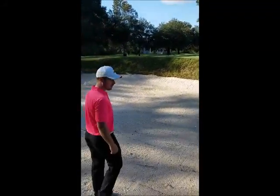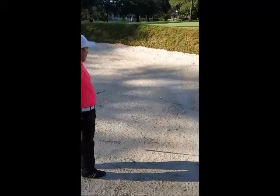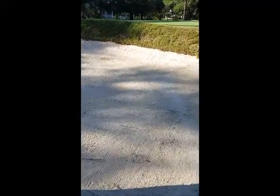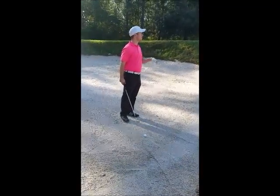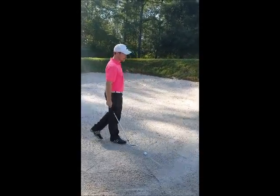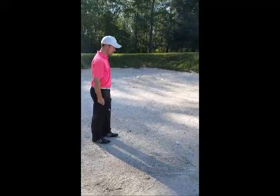Yeah, so right now the first thing I notice walking in is the sand is very hard and firm, which does make it tough to get the height because I've got to go kind of straight up with it. So I'm going to be very steep with this — it's going to be very up and down. It's not going to come in super high and soft, it's going to come in a little lower. If I can just get it out of the green there, let it release a little bit from here, just to give myself a chance. It's not like I'm going to get super close with how firm the sand is.